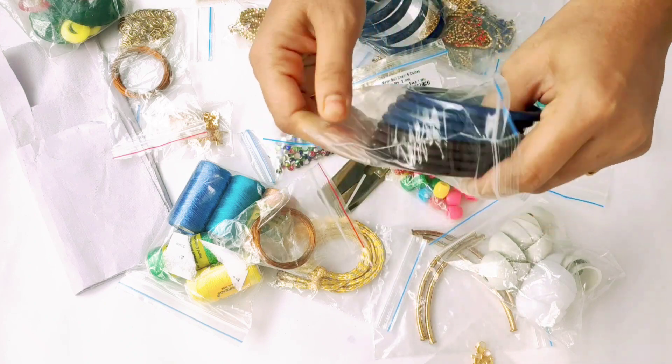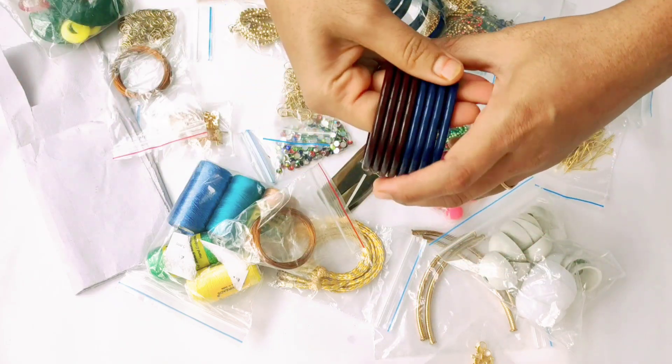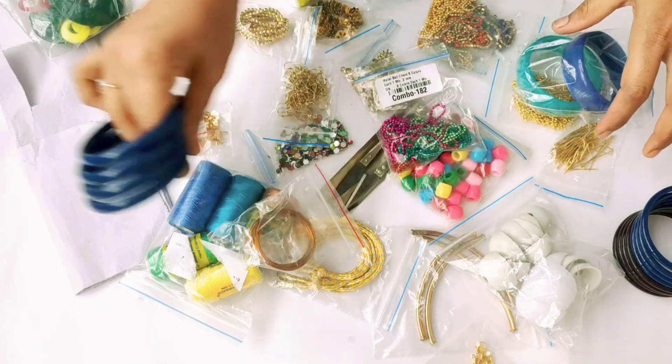First, we have 8 bangles, 5 mm. Next, 4 bangles, 10 mm, plastic bangles.